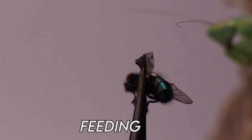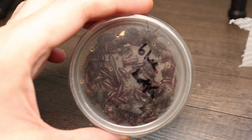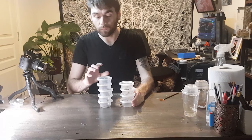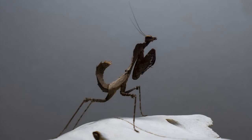When it comes to what to feed your mantis, from my experience there is nothing better than flies. These range in size from fruit flies for newborn nymphs, to house flies, then green bottles, and eventually the bigger blue bottles or blow flies. I have an entire video that talks about obtaining, maintaining, and management of feeder flies, which I'll link in the description.